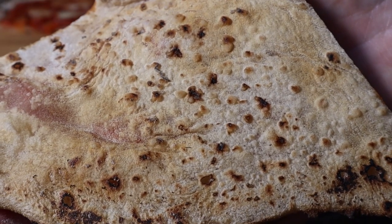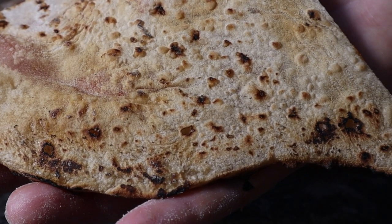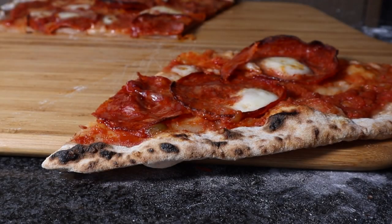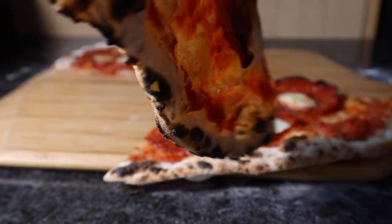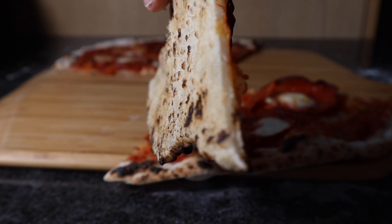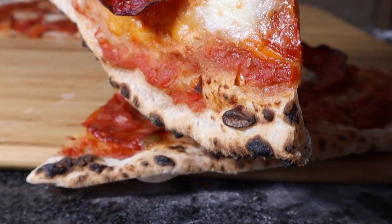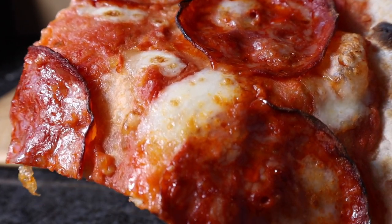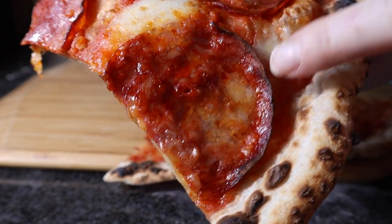The stone was at 440 degrees centigrade in the top far right corner, about 430 in the middle. I think that was a really good cook, and with that hydration as well — the higher hydration cooked really well. In that fast time, I managed to cook the mozzarella really well. I love that. That's just right for me — not too burnt, not too uncooked.